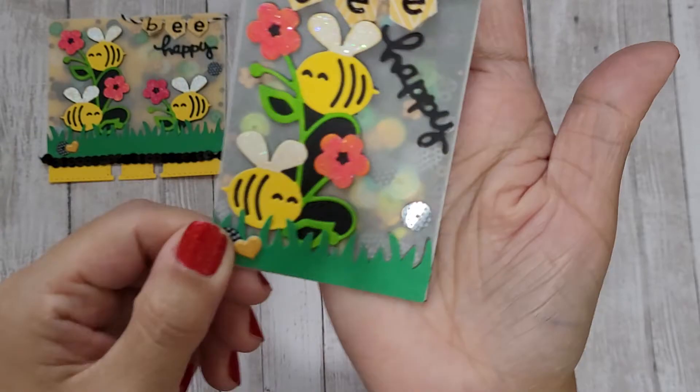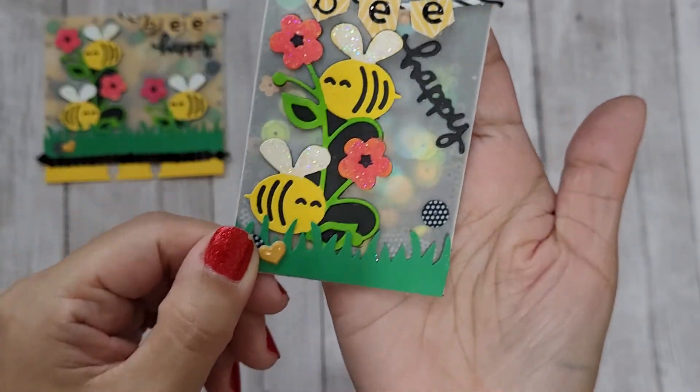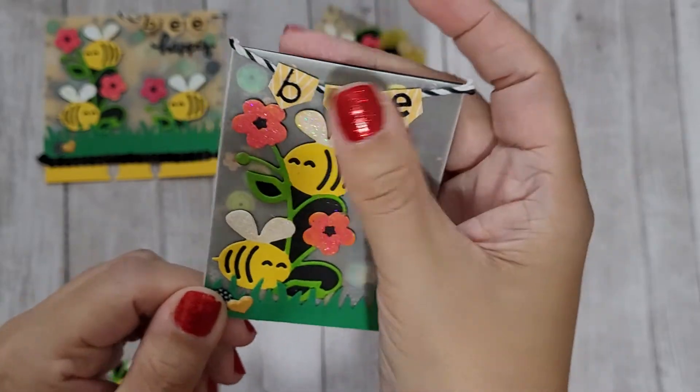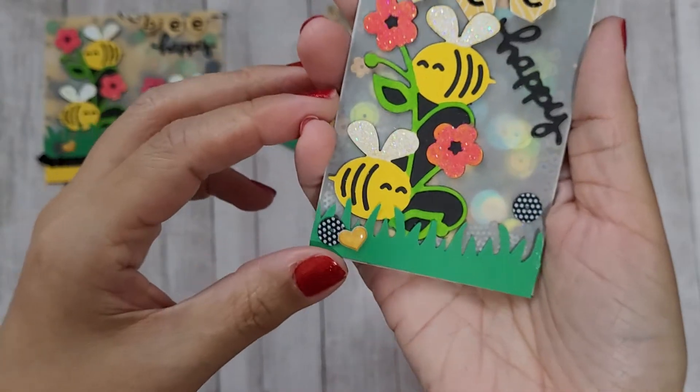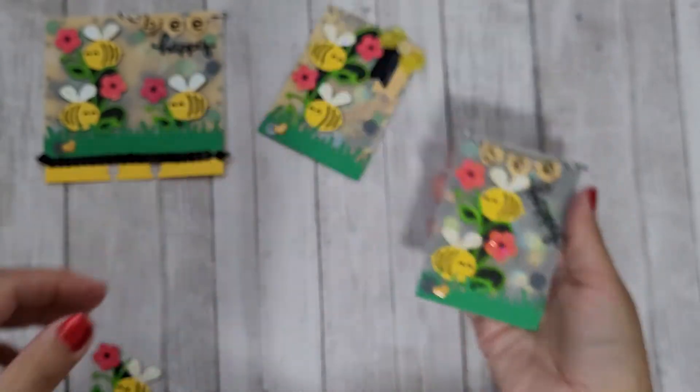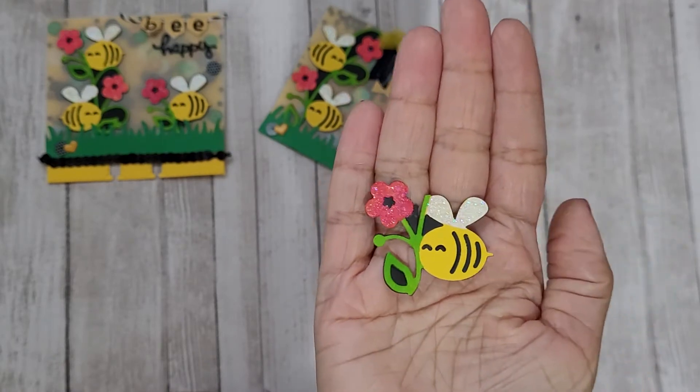Here's another one — in this one I just added a bunch of yellow sequins to the mix to make it pop against the black, and I did the same thing with the banner and the grass and the cute little bee die cuts. I think this would be really cute as an embellishment on a rosette or something.